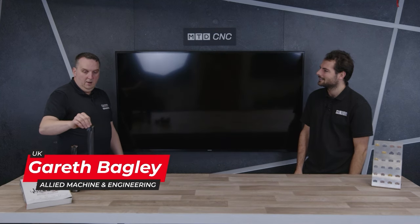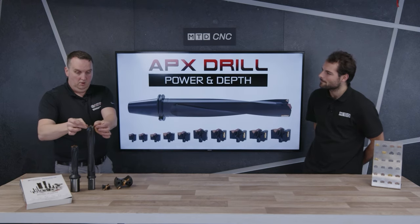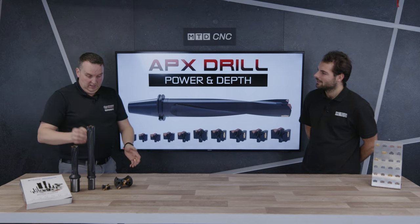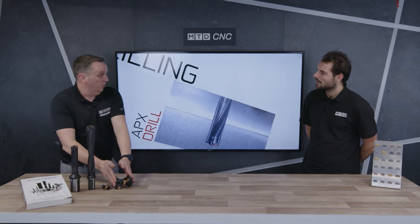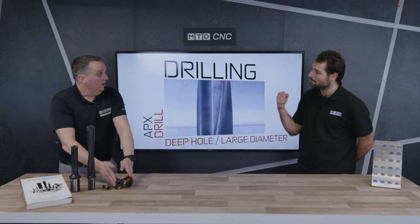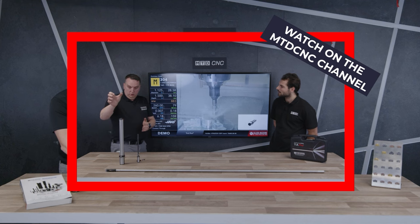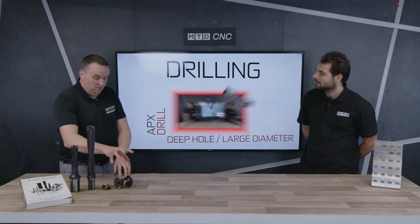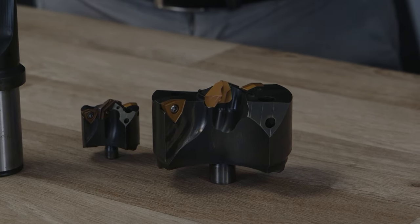The APX drill — Allied's piloted indexable drill — uses replaceable inserts, IC inserts on the outside. If this 95mm down were a TA spade drill, it would use a lot of machine power — you'd probably need a machine of 40-45 kilowatts to run that, which would be a hefty machine. So at 40-45 kilowatts as a spade drill, with the APX, because we've got indexable inserts, we run at large feed rates — roughly 50% of the machine thrust.